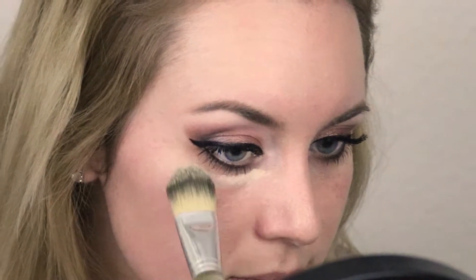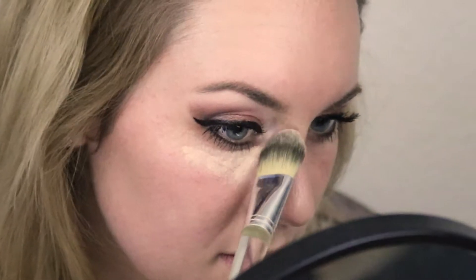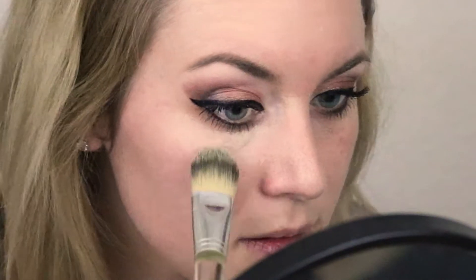I just popped the top off, and now when I twist it, it just dispenses. I removed the sponge applicator from the top of the concealer because I thought it would get too dirty, so instead I'm applying with a brush to the under eyes.